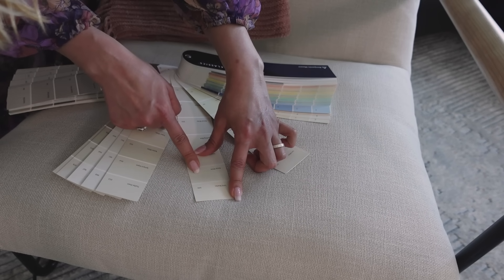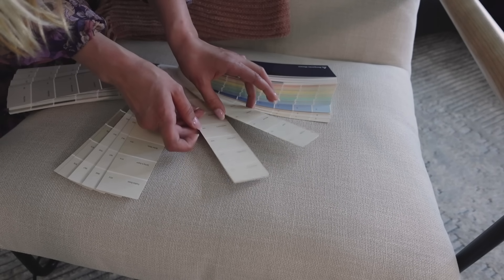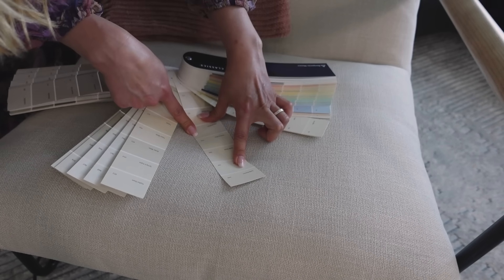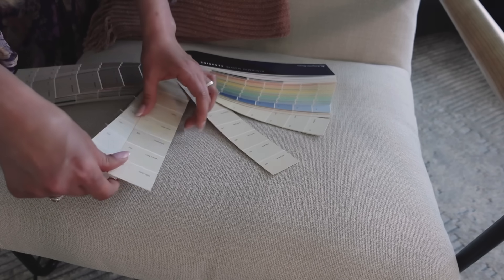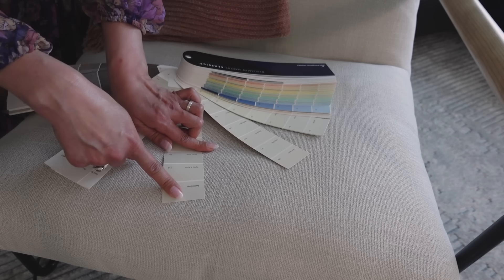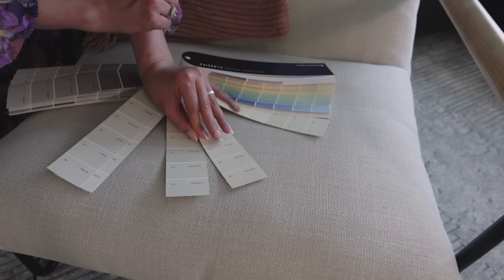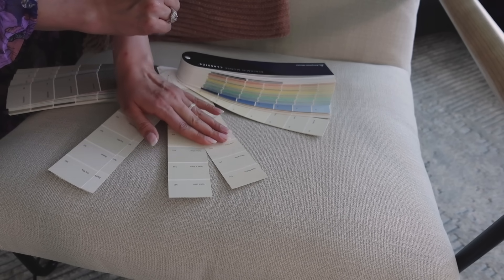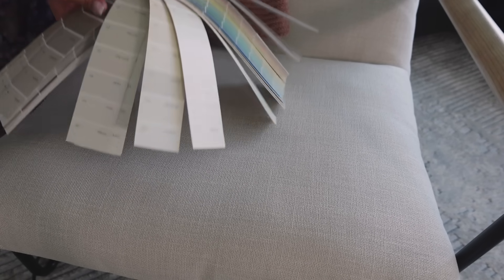So this seems to me to be the closest shade. It's between these shades. I'm going to write that down — I'm making notes about all the shades that we're going to use.